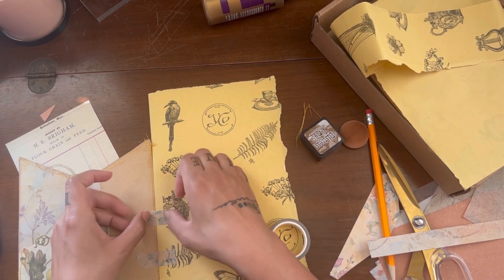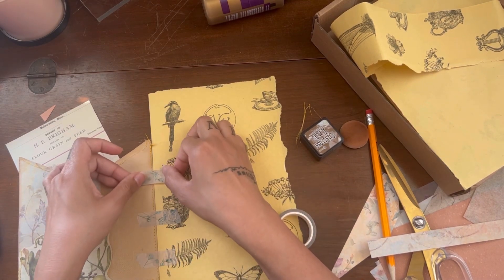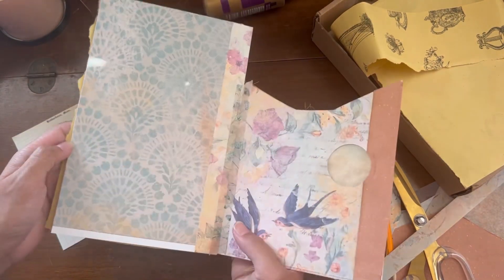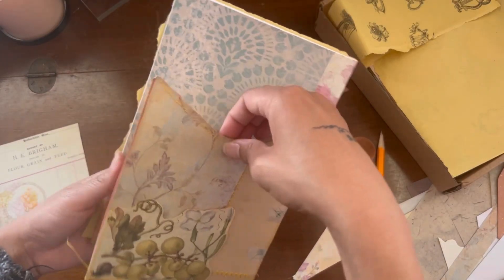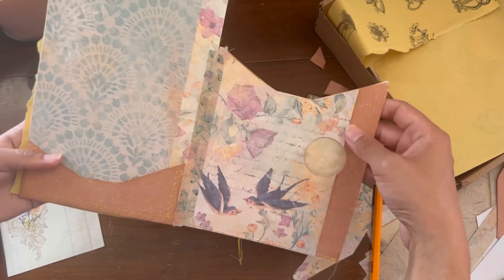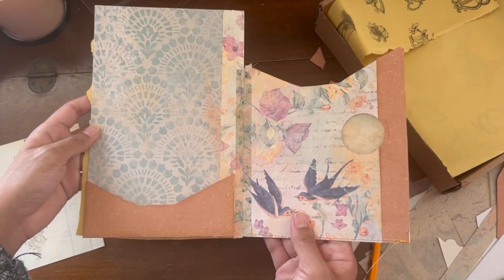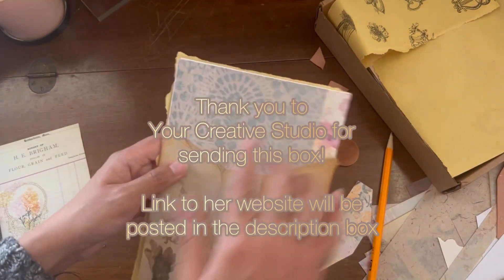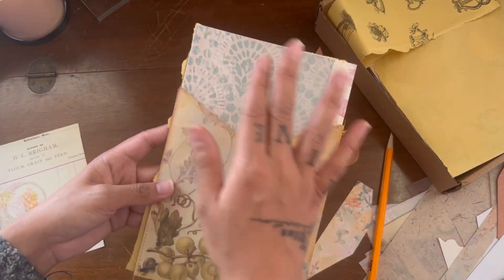This is what the finished folio looks like — the front pocket opens up. On the left side there's a brown pocket that I'll show you how to make in the next craft with me video, where we'll also make handmade ephemera. If you liked the content today, please don't forget to click the like button and subscribe, and I'll see you guys at the next one!